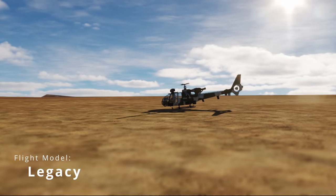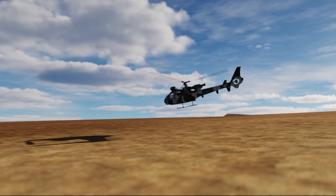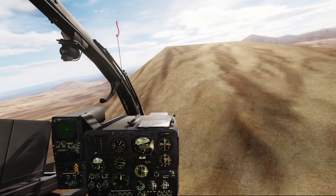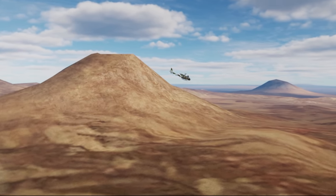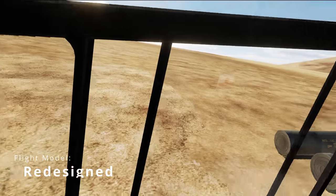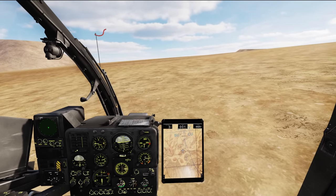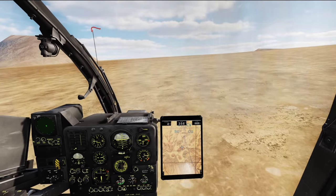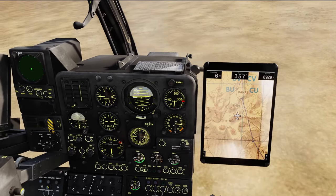Another thing I appreciate is that the Gazelle now reacts and responds to the environment. I spawned the aircraft on top of a mountain in the old Gazelle — it popped right up in the air and I was hovering at 8,000 feet, no big deal. I then spawned a fully loaded new flight model Gazelle and I could barely get off the ground. This is great news because it really indicates the aircraft is going to change based on the environment, which is incredibly realistic for helicopters.